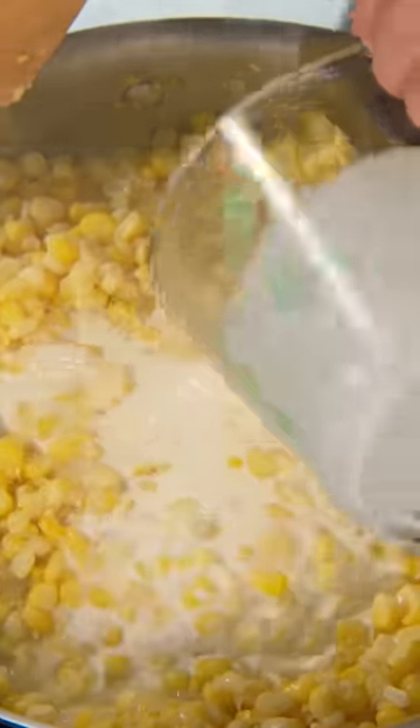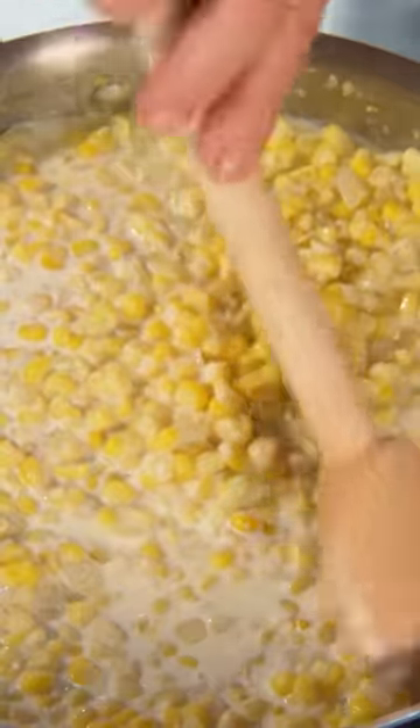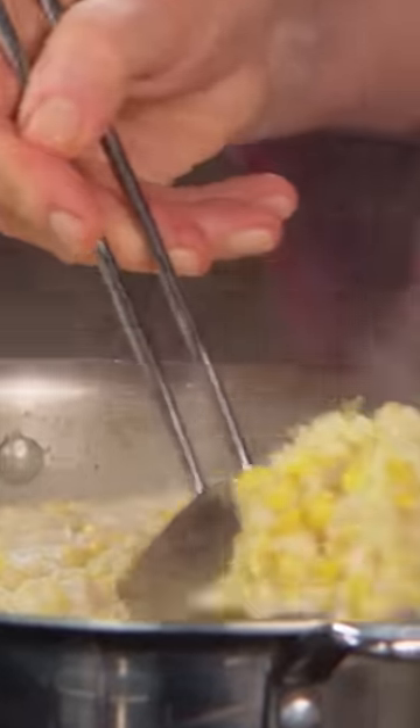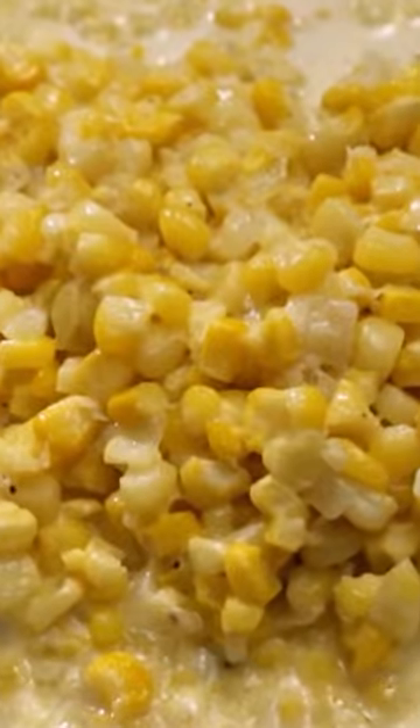Add one and a half cups of heavy cream. Bring this to a boil and cook until the mixture thickens. Add sugar, salt, and black pepper. Serve it piping hot — it really is best immediately after making.